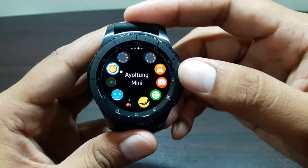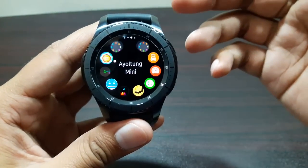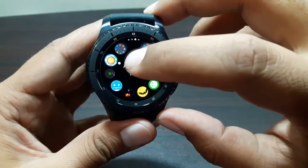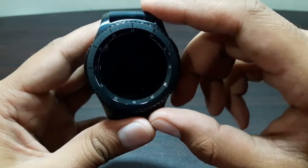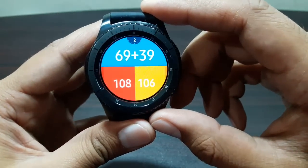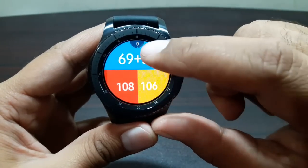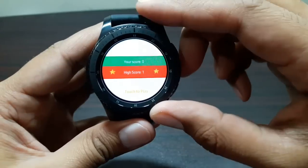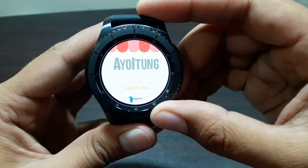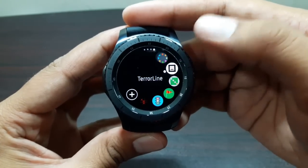The next game is for people who really like maths. It's called I'll Tongue Mini - I'm not sure if I'm pronouncing it right but that's how it's spelled. The premise is simple: we've got an equation at the top with two possible answers, and you've got just a couple of seconds to answer it. If you don't answer in time, it's game over.